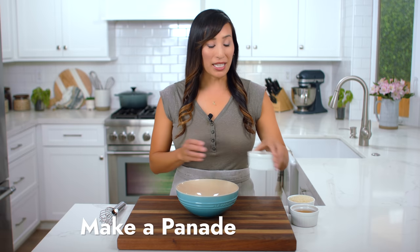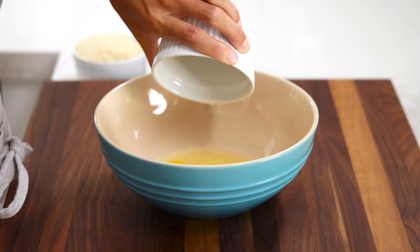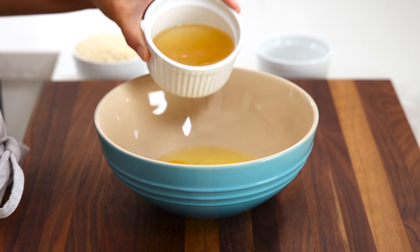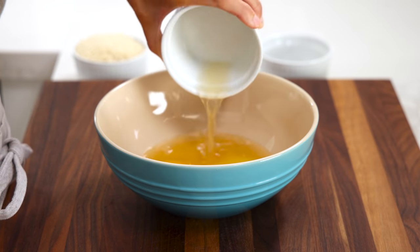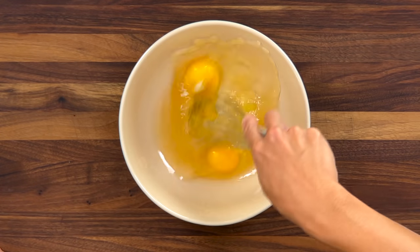What I'm going to use is two large eggs — add that into a medium bowl — and a half a cup of unsalted chicken broth. You could also use stock, beef stock, or beef broth as well. Whisk this to combine.